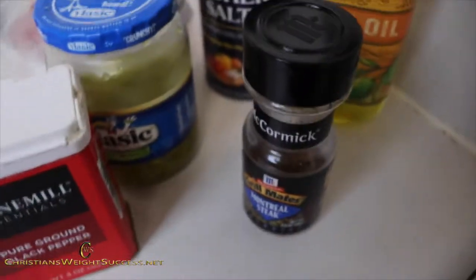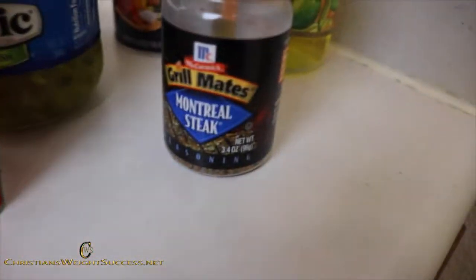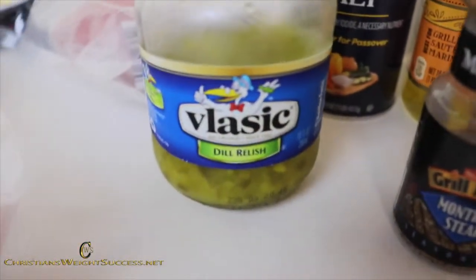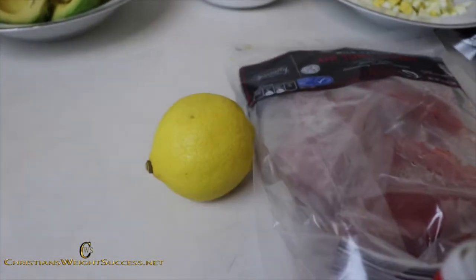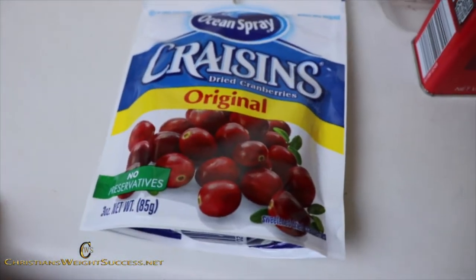We also have some ground black pepper, some Montreal steak seasoning, some dill relish, kosher salt, olive oil, a lemon, and some craisins as well.